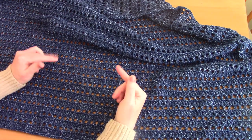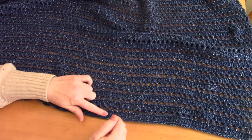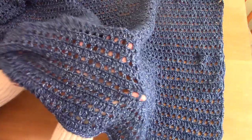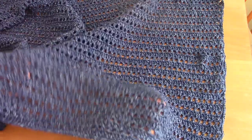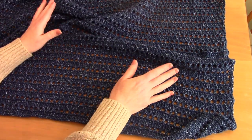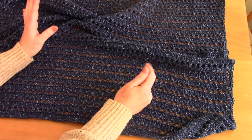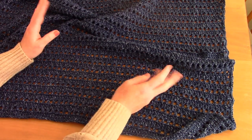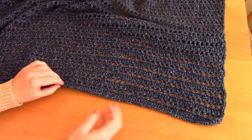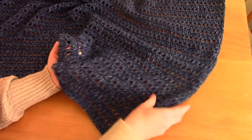This is a really easy project — just row after row of double crochets with a filet crochet pattern to give it extra dimension. When I'm crocheting a more masculine project, I like to keep things simple, especially with my father in mind. He's quite a simple man — he doesn't like any extra anything — so it has to be really simple and straightforward in the design.